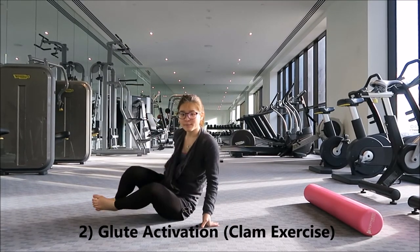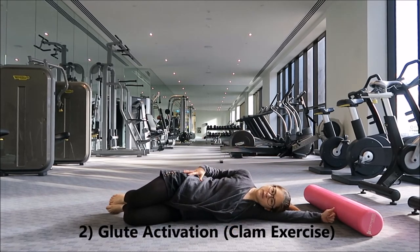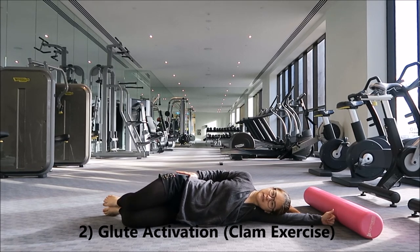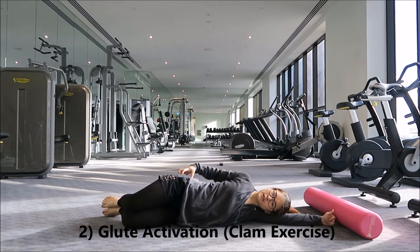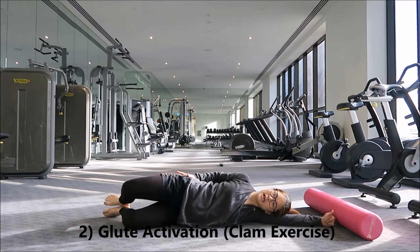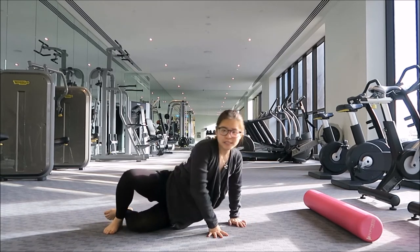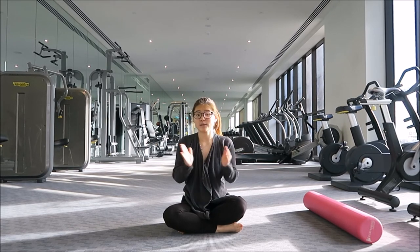The next exercise is to activate your glute muscles. Lying on your side, bend your knees slightly, keep the hips forward, and lift your top knee up while keeping your ankles together. This is called the clam exercise. After a while you'll start feeling an achy, muscle activation sensation in your glute muscles. Do as many repetitions as it takes until your muscle fatigues — I tell people to exercise until the difficulty level is about a 7 out of 10, then do 3 sets of that number of repetitions.